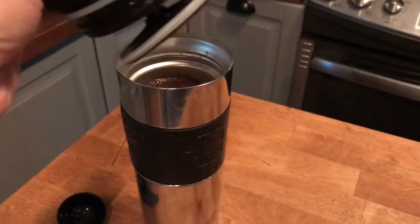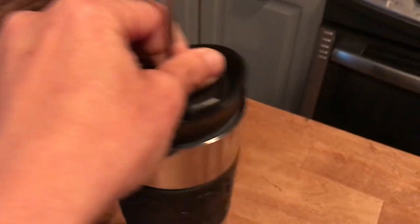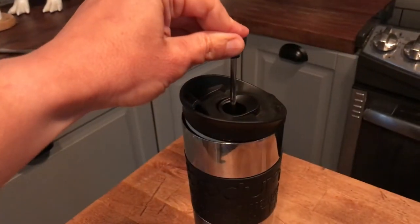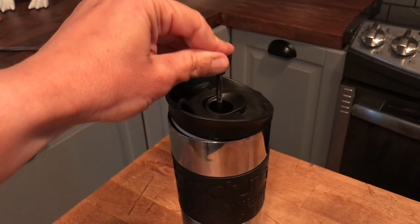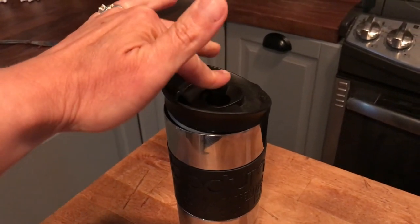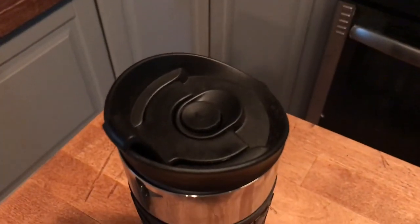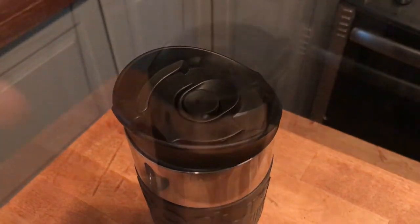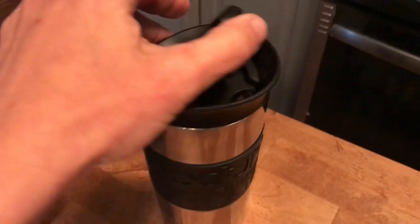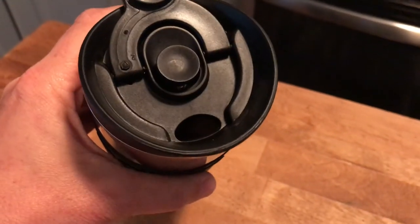Now it's been four minutes and I'm just going to push the plunger in. You won't be able to see it like you would in a glass carafe, but as long as it's going down. As you can see, the plunger is all the way down. Now I'm just going to tighten the lid, and once the lid is tight, you can just pop this off — it snaps down and you can drink coffee.